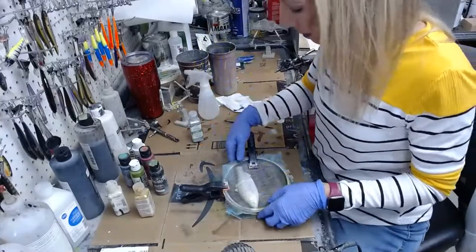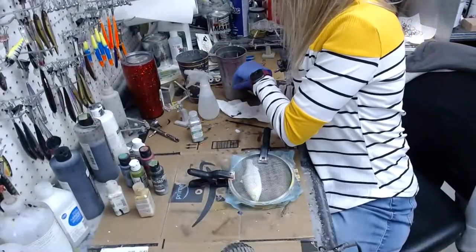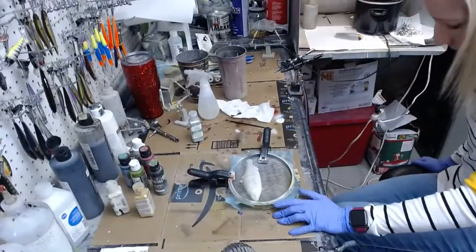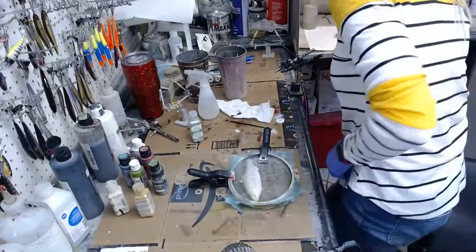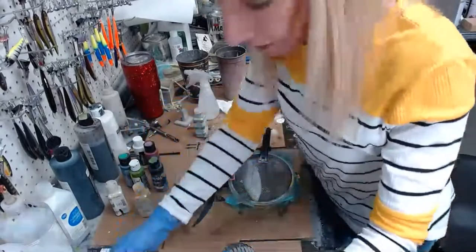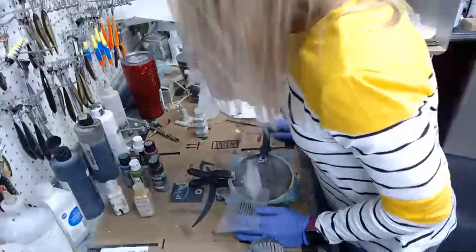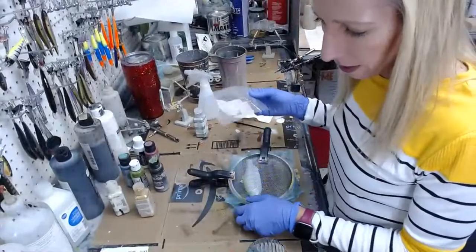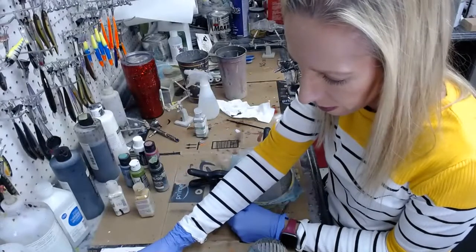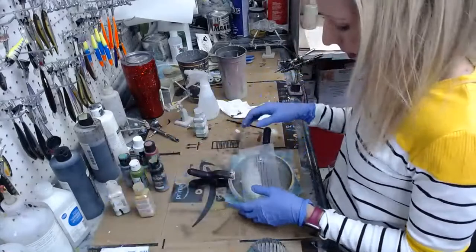I lost my stencil — I can't find it. Here it is, I found it! It was kind of underneath my iPad — I don't know how I managed that. If you want to order one of these once I'm done, PM me so I don't forget — I will forget who said they wanted one.